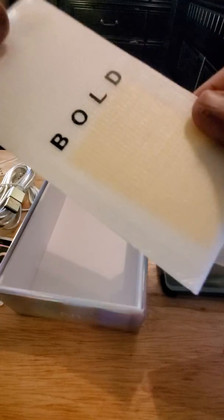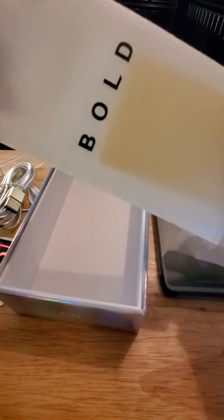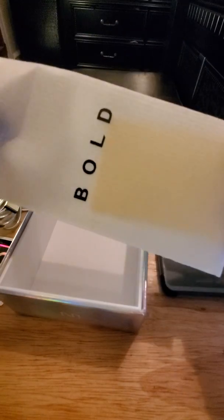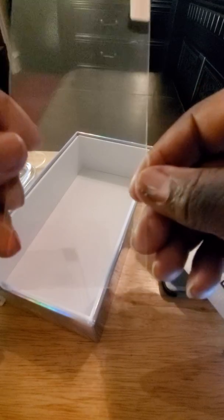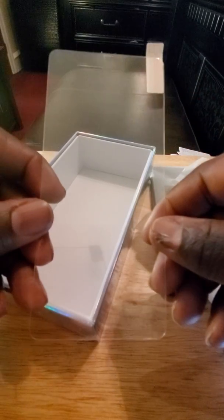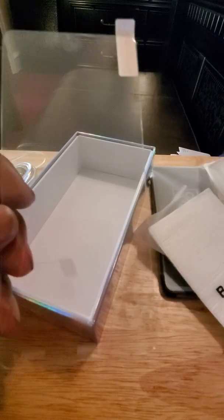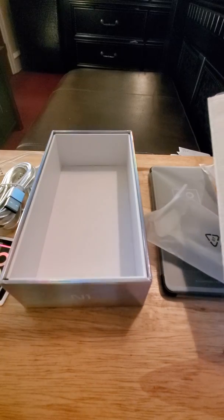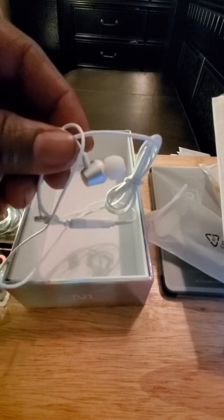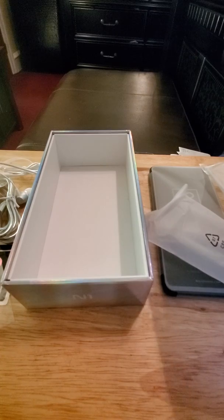And look at this, y'all — now check this out. This is impressive. Two hundred dollar device and you get a glass screen protector for the front of your device. This isn't one of them cheap ones — this is a really hard glass screen protector. Think about that. You get a screen protector, you get a gel case, you get a pair of headphones — all this straight in the box.